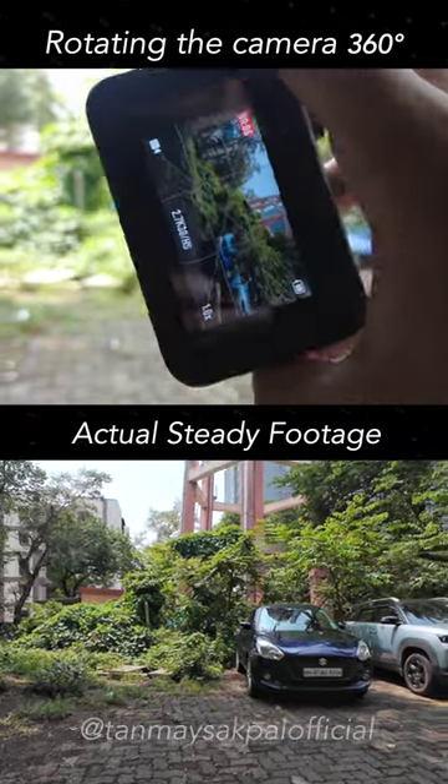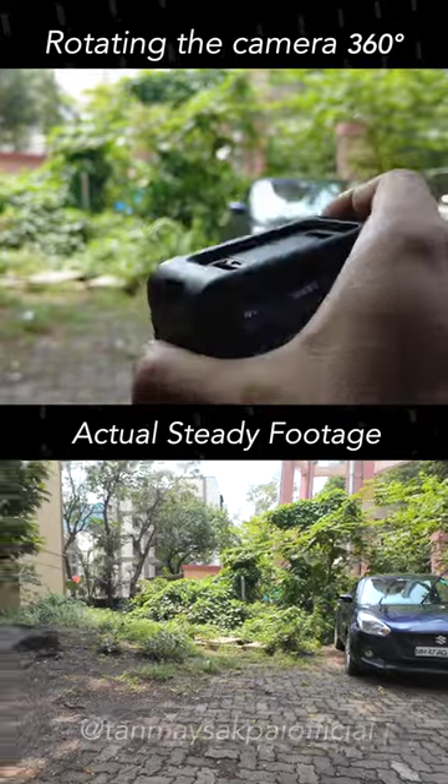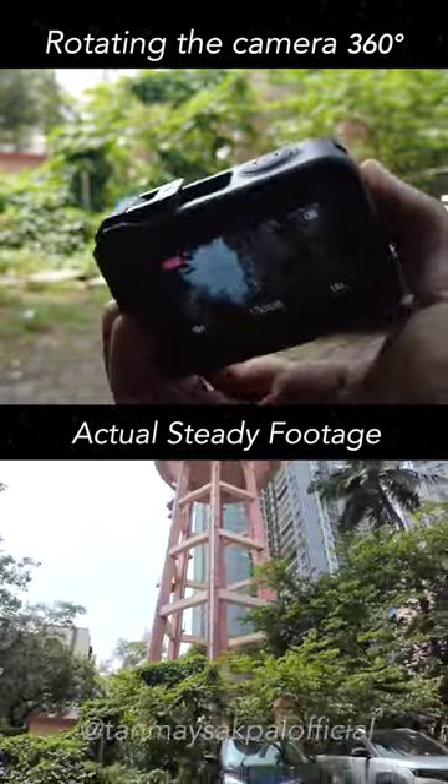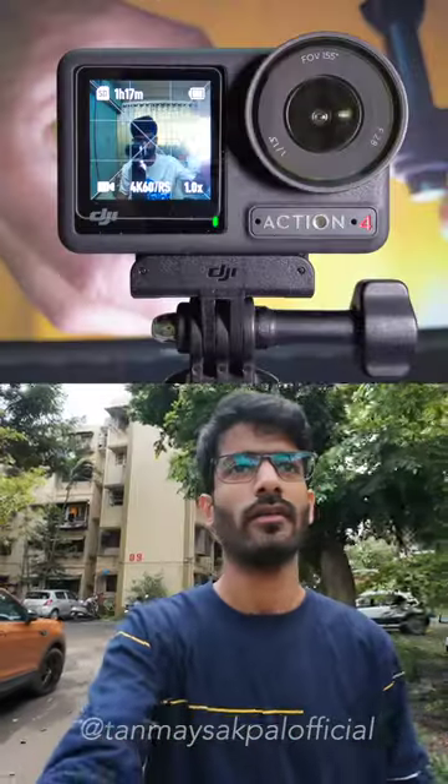What if I told you that you can rotate your camera 360 degrees on the x-axis and still get perfectly level footage as if it was never rotated at all? Yes, that is possible using the 2 unique stabilization modes on the new DJI Action 4 Action Cam by DJI.